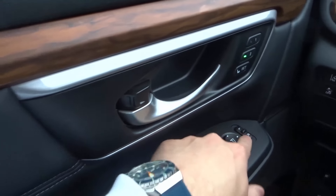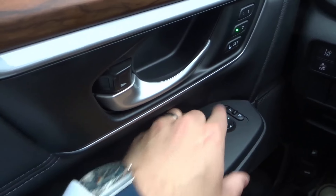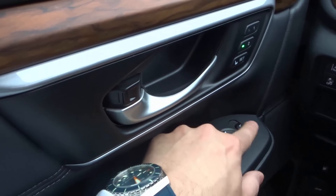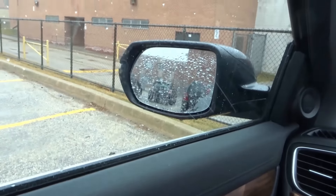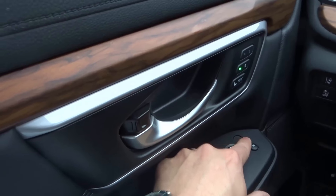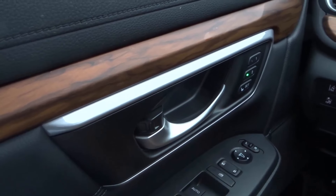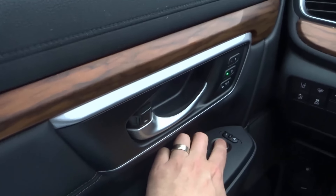Moving over to the actual buttons, we have the mirror control. I can control the left mirror or the right mirror. If I wanted to move the left mirror and slide it to the left, I would just push this button and you can see that the mirror does indeed move. I could do the same with the right, and when you put it in the center it doesn't do anything.